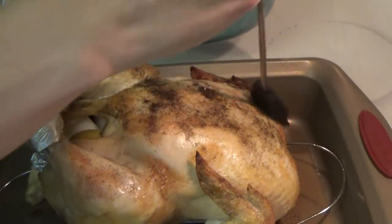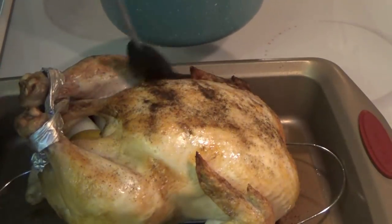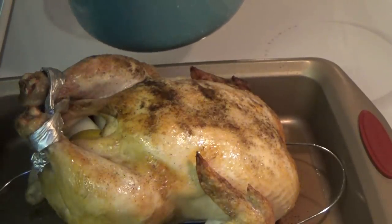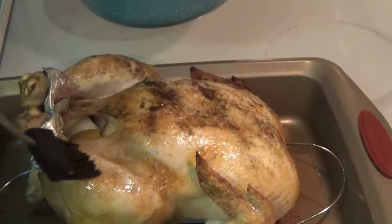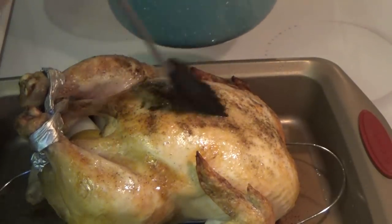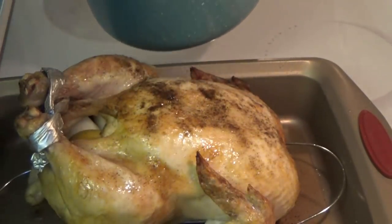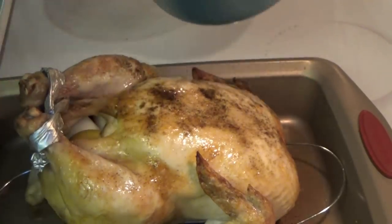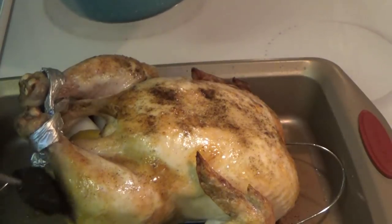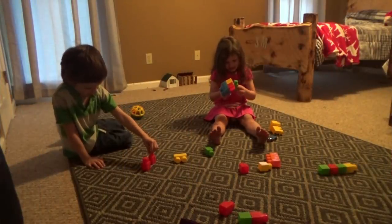When the chicken is done the first 30 minutes, we're going to take it out and start putting the apple cider on there. I'm just using a basting brush and putting the apple cider all over the chicken, then we stick it back in the oven. We bring the heat down to 400 instead of 450, and put it in for 15-minute increments — so every 15 minutes, three times, we take it out and baste it with apple cider.